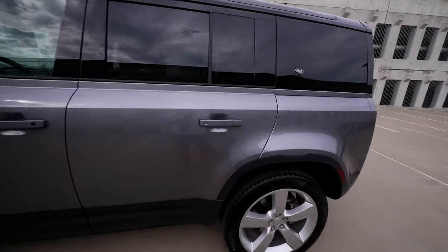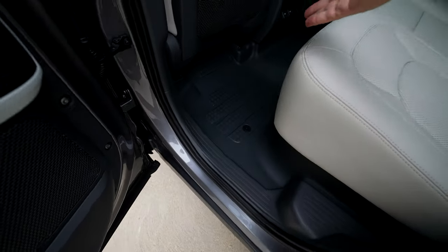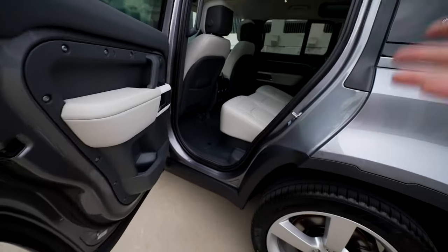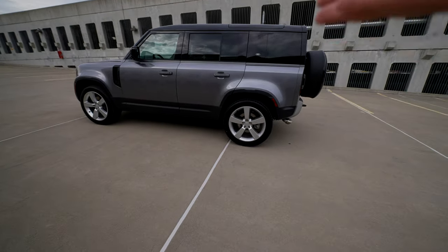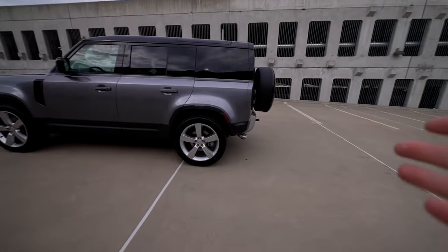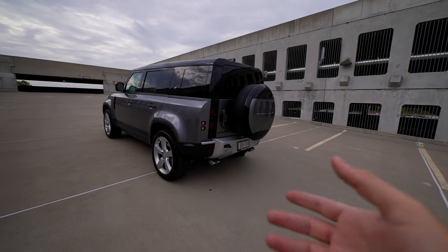Moving on to the second door - similar design. With the SE package, we're still getting this beautiful interior with rubber mats. This is one thing I love about this car: you can essentially wash the interior nice and easy, which comes in very handy. Hence why I think this is a better version of the G-Class - I know you're going to argue with me. I think this is a better value overall and it can do a lot of things better than the G-Class.